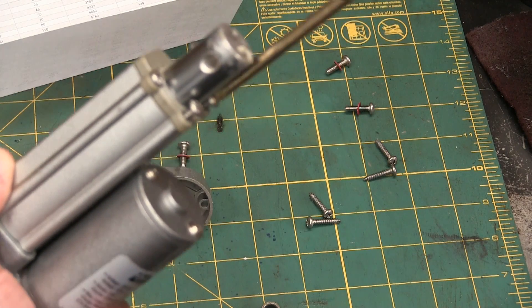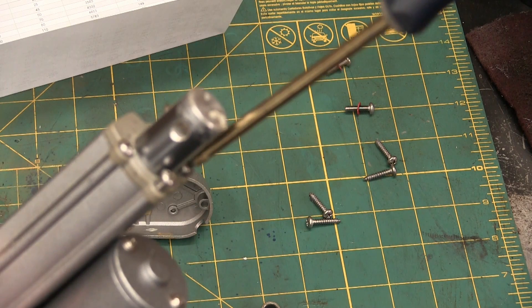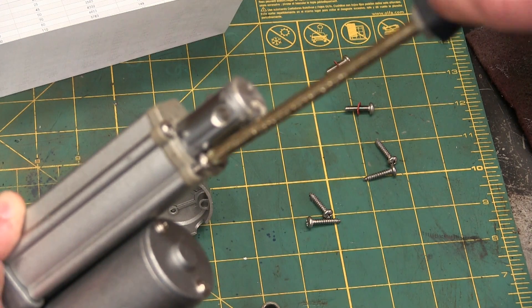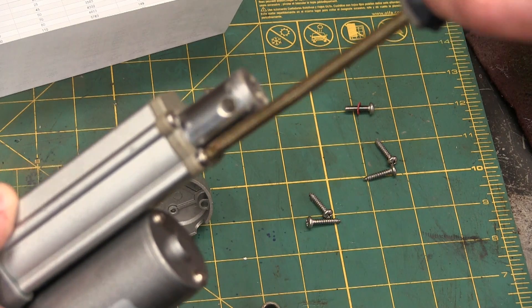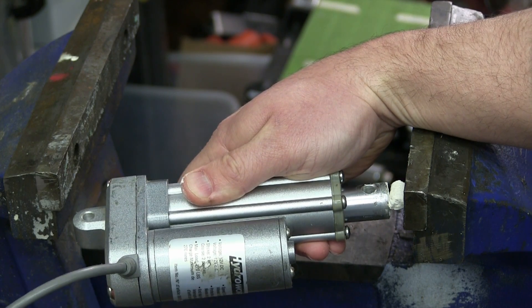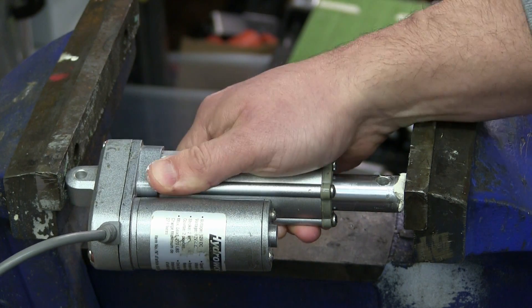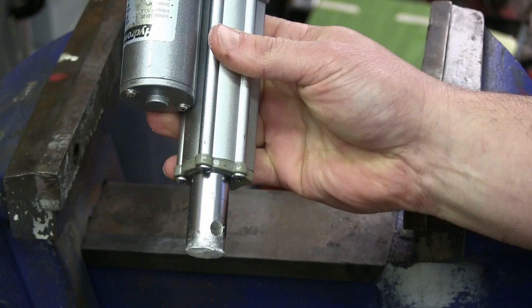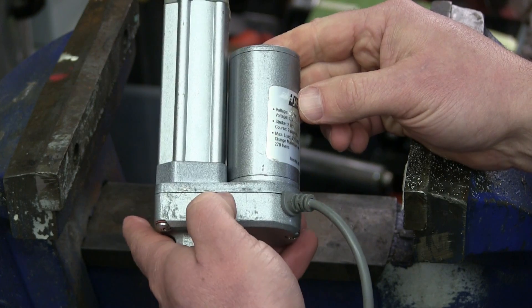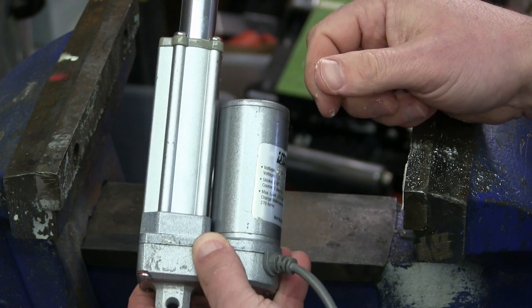We're going to get her back together. The gland end here looks to be Delrin overmolded with some sort of soft durometer material just to keep the crud out. Got her back together — contact. Works. Not bad. Well, there you have it. That's how a linear actuator works and that's why it's not suitable for all applications. But super awesome for home gamers. Thanks for watching. Keep your dick in a vice.